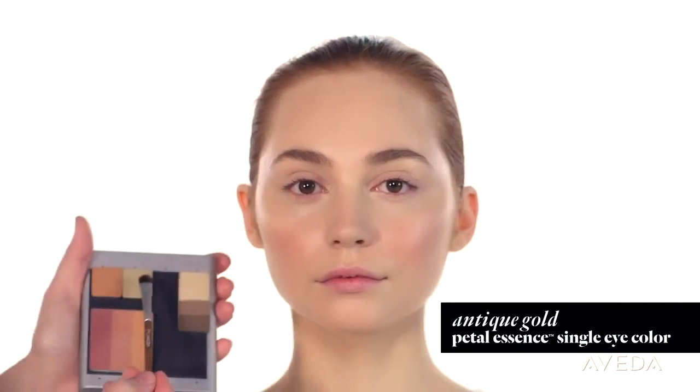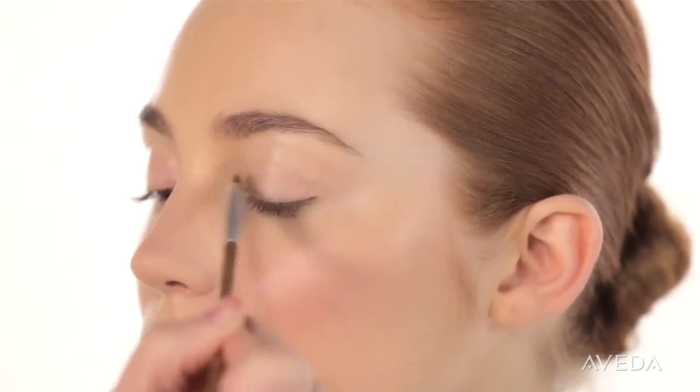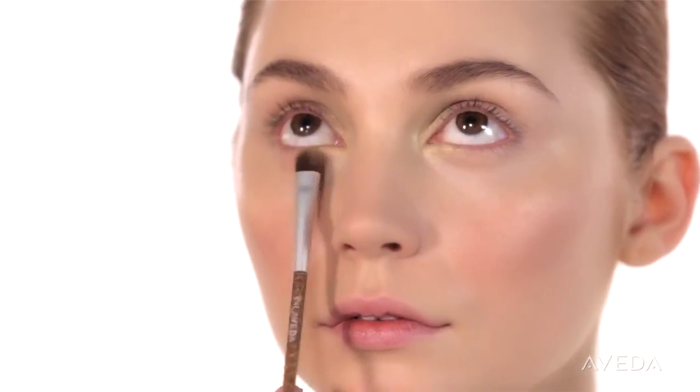For those gold and smoldering eyes, start with Antique Gold. Brush it in the inner corner of your lid, and add a dab to the lower corner to lighten up your eyes.